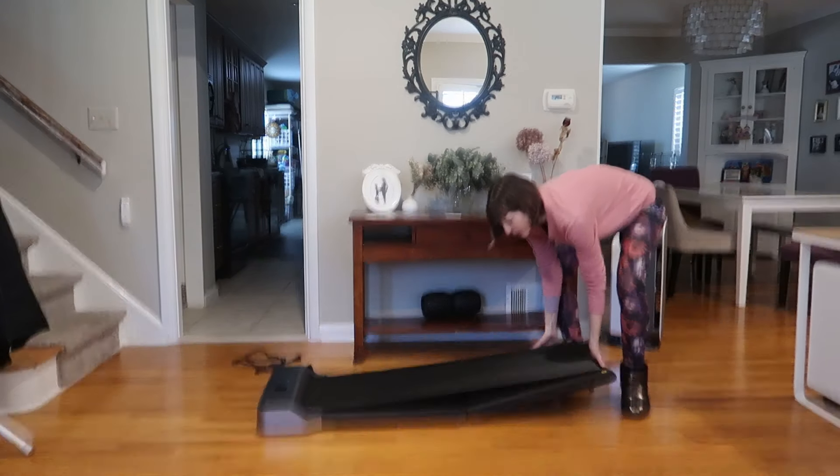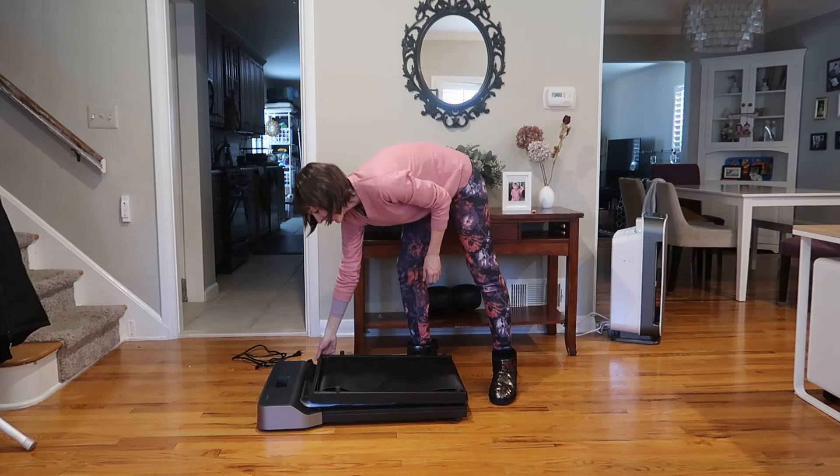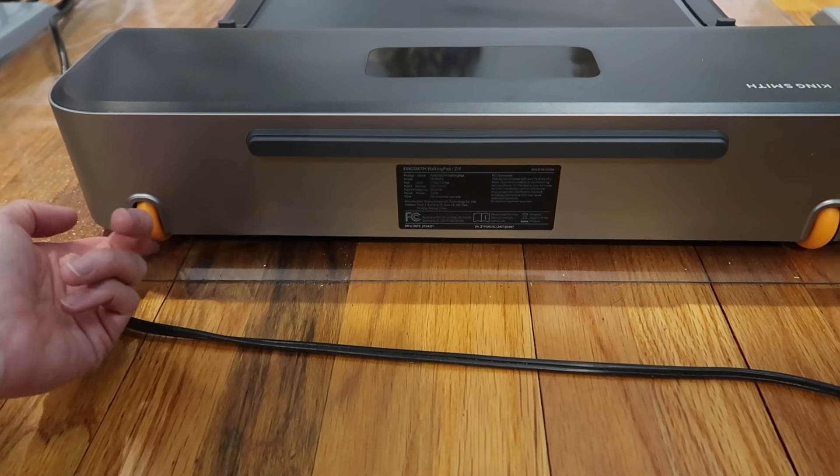If you want to move it or store it, you just fold it back in and it's got wheels.